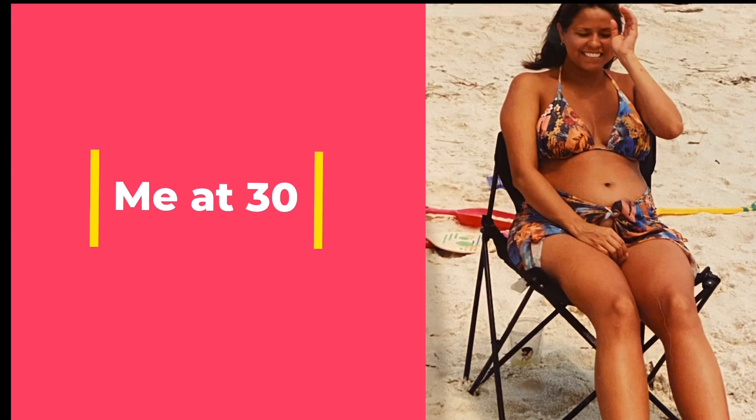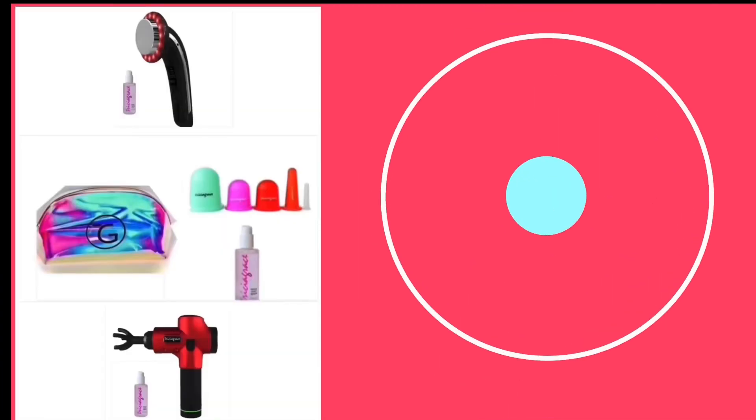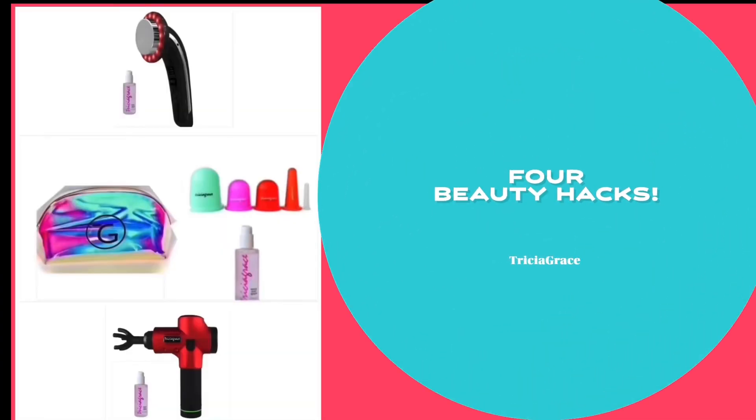This is me in my 30s. I was pregnant with my son, who is now 17. And this is me now — for beauty hacks.